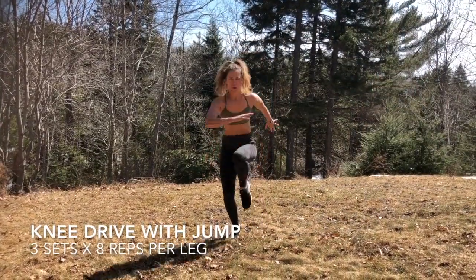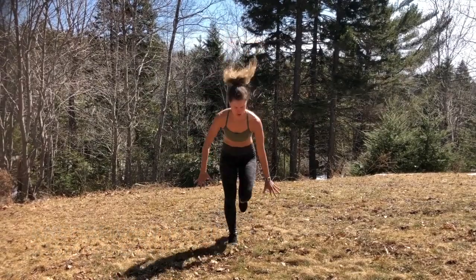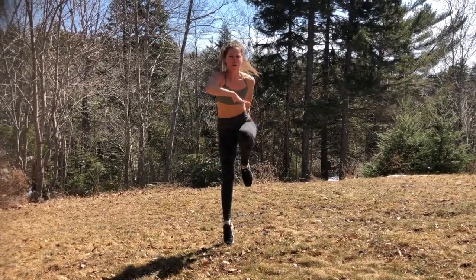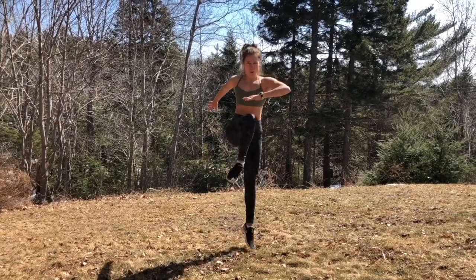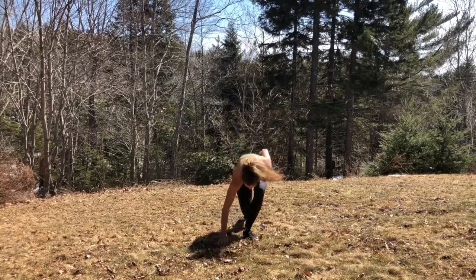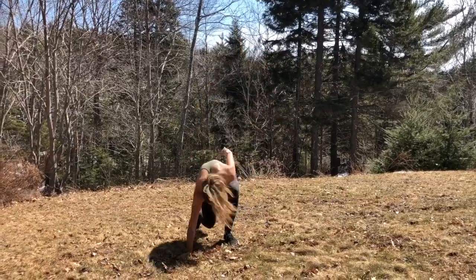The next exercise we have is a knee drive with jump. You're going to drop down into a lunge position, one hand on the ground, and then push off of your supporting leg all the way through. Really drive with your calf and work all the way through the foot, thinking of pushing off of that big toe as well. For this exercise, you're going to do three sets of eight on each leg — eight on the left and then eight on the right, rest, and then repeat two more times.